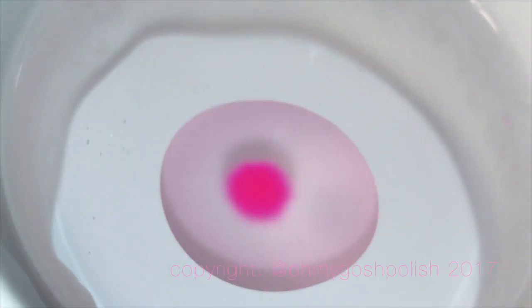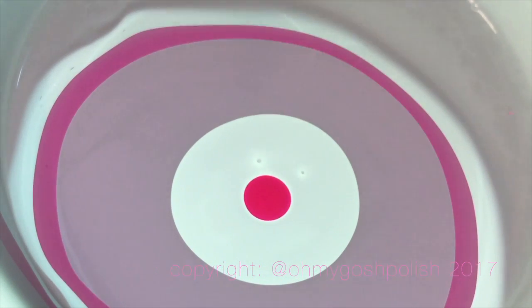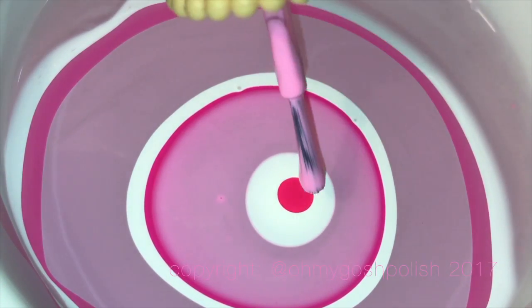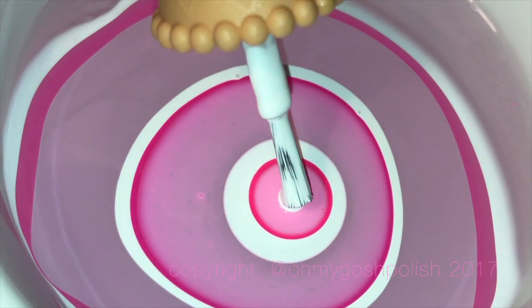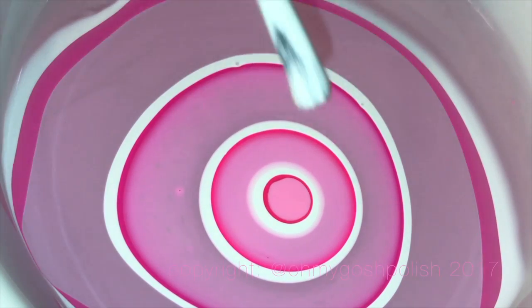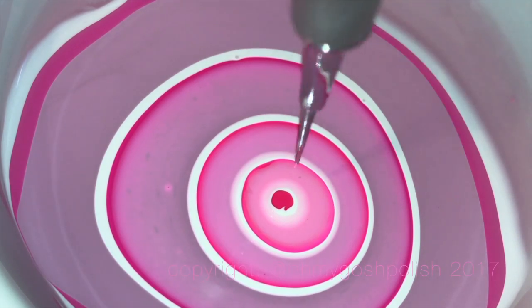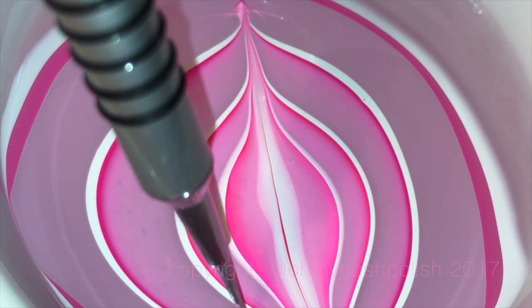Now let's move on to the second water marble — the lighter pink love heart I did on my index nail. I'm starting off with white rather than the hot pink, and I think just adding a little bit of white helped make the end result lighter. Everything else is pretty much the same, although I think I did a couple more dots on this one. That's probably why I ended up with a smaller love heart rather than the one on my middle nail, which ended up quite big — almost too big for my nail, which is a bit unfortunate.